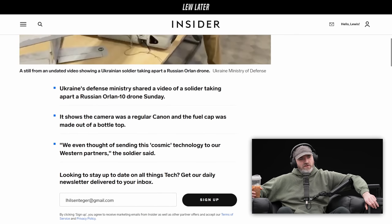This is a Russian Orlan-10 drone. It shows the camera was a regular Canon camera and the fuel cap was made out of a bottle top. They even thought of sending this 'cosmic technology' to their Western partners.